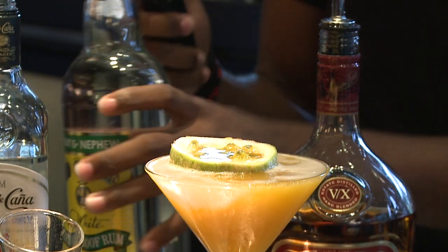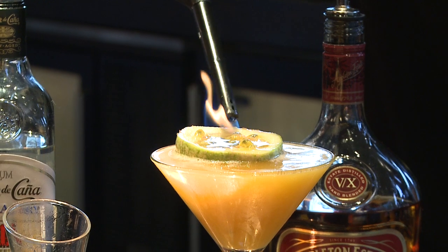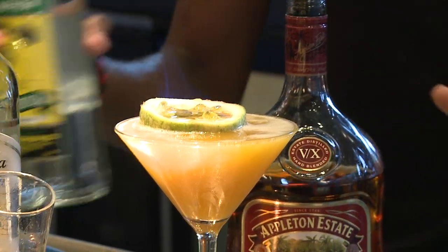And then we take the rum and we make it flame. See the flame? Yes. And that's it — the flaming passion fruit martini.